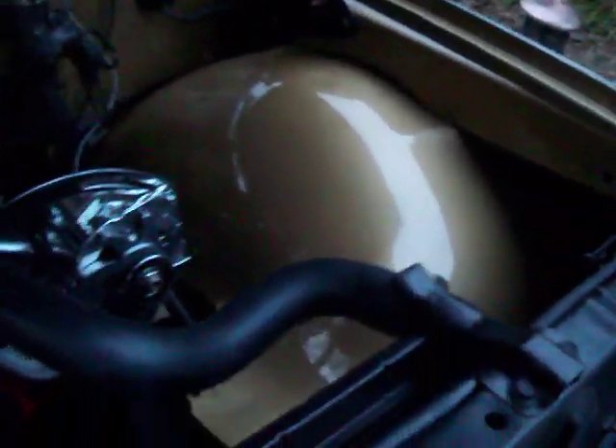It looks pretty good, and probably one of the last times you'll see this seat in here. My little 305 — I'm pretty excited about it. I've got a 283 ready to go in here.